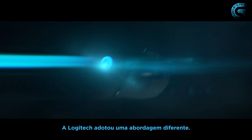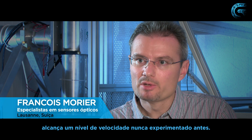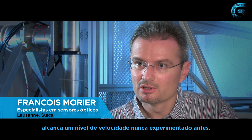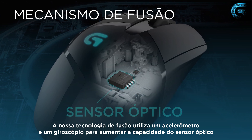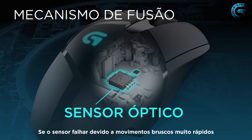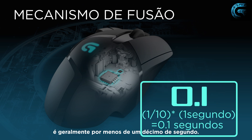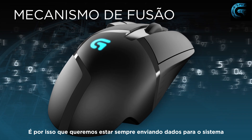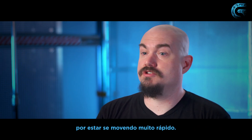Logitech has made a different approach. We came to the conclusion that combining different sensor technologies together will permit reaching a level of speed that nobody could reach before. In the fusion engine, we use an accelerometer and a gyro to augment the capabilities of the optical sensor. If the optical sensor fails due to moving too fast, it's generally less than a tenth of a second — but a tenth of a second is a huge amount of time when you're gaming. So we always want to be providing data to the system so that you never miss your target because you're moving too fast.